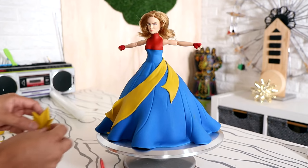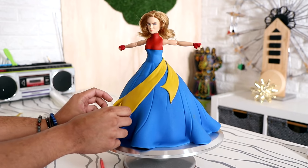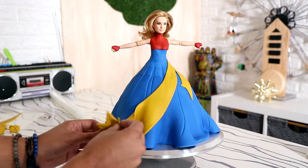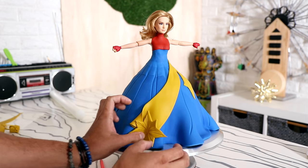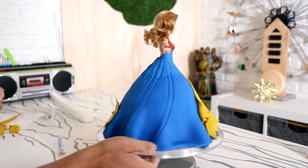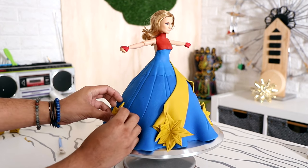I wanted to change this up a little bit and take the star in the middle of her chest and kind of use it all over the cake. So I created several stars — the largest of the stars is right where the end of the sash is; I thought it would look like a shooting star. I created four other stars to wrap around the entire dress, and finally I wrapped a much smaller star at her waist.